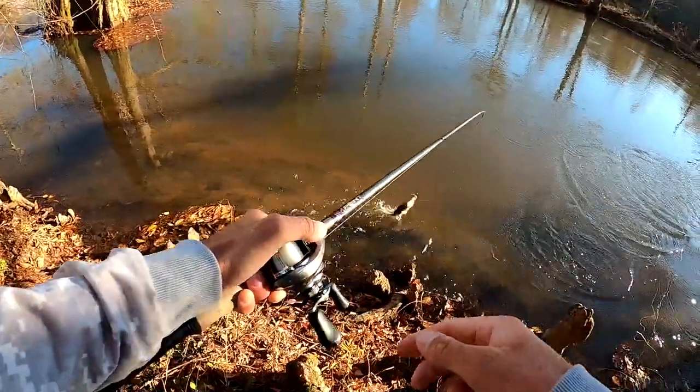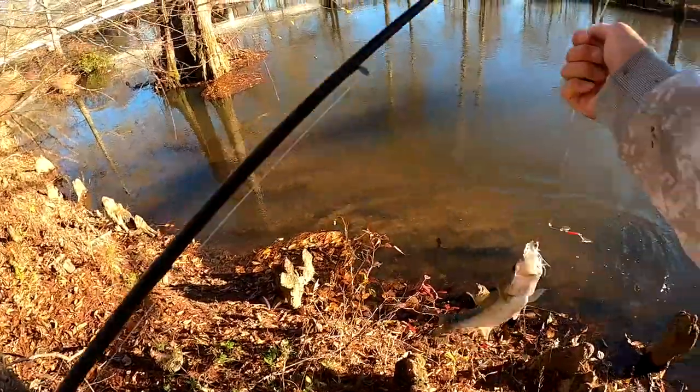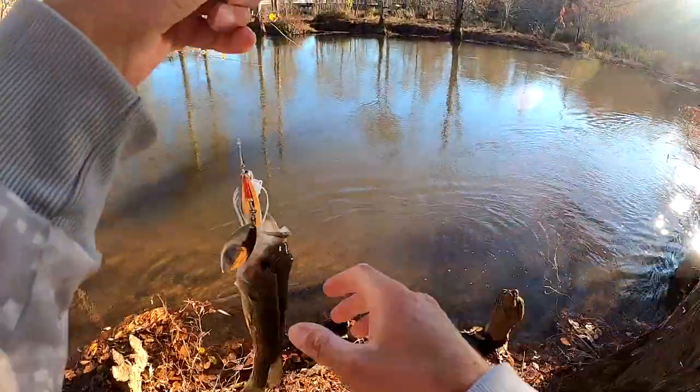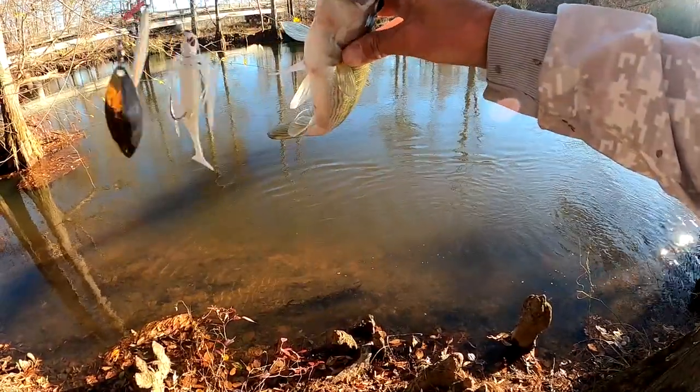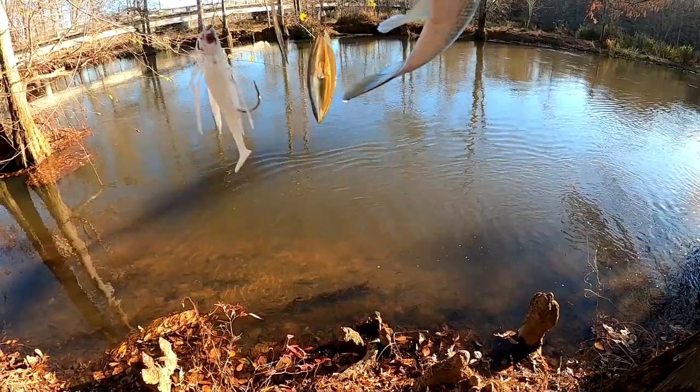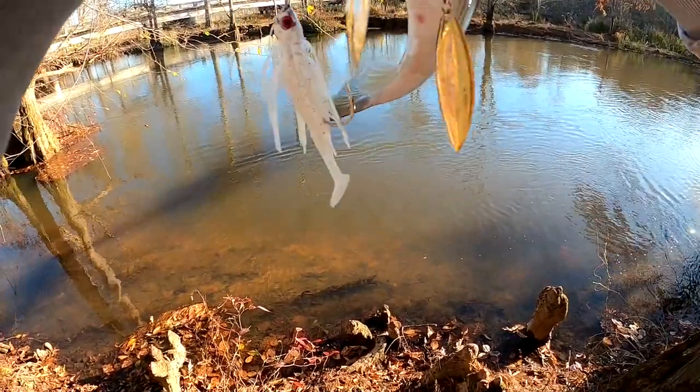Drag slipped a little bit — it's quite a bass right there. Little one, but very pretty. Awesome. Just what is he eating? He's eating a big tadpole or something.